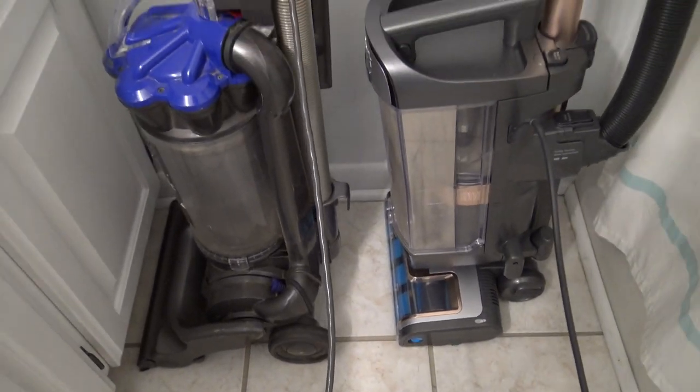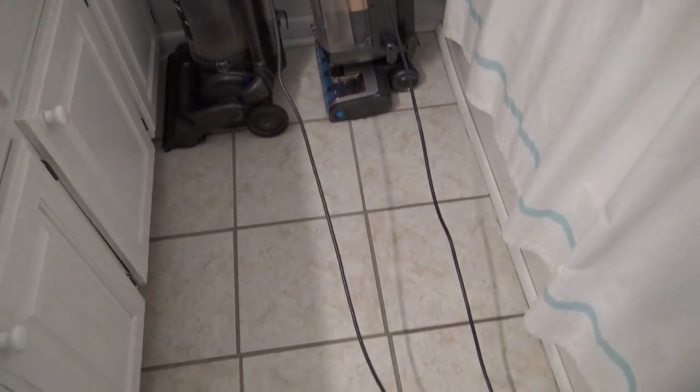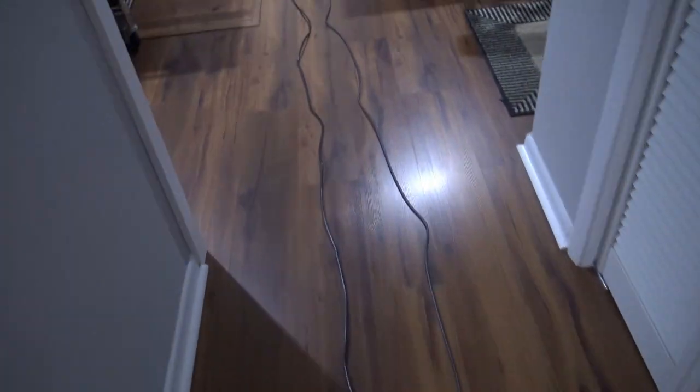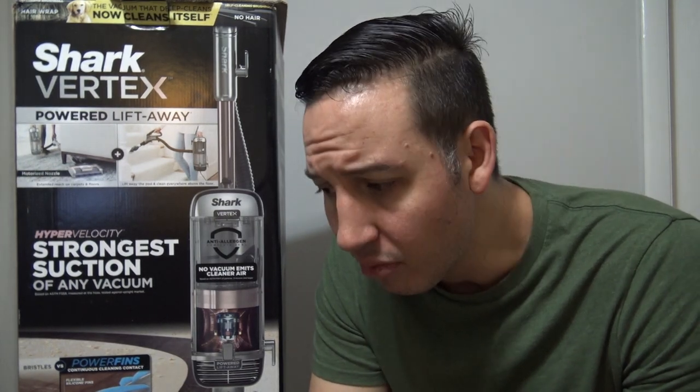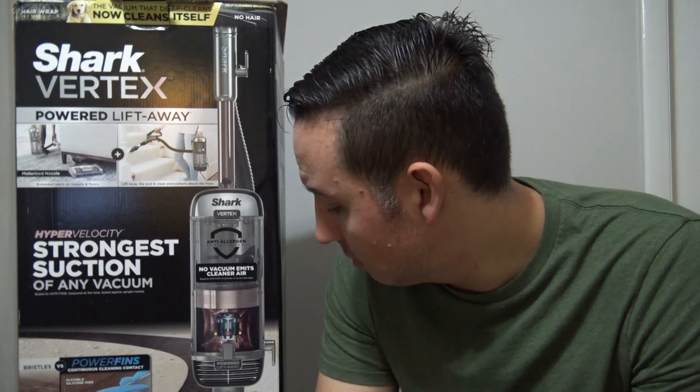Another important thing for me is the length of the cord. The Shark Vertex has a cord length of 30 feet, whereas with a Dyson the cord length is typically around 35 feet. That's one of the reasons I've always chosen Dyson over Shark — cord length is very important especially when taking these into older homes where electrical outlets are scarce. You might have access to one outlet and need to vacuum two or three rooms. Just know the Shark Vertex is 30 feet versus most Dysons at around 33–35 feet.